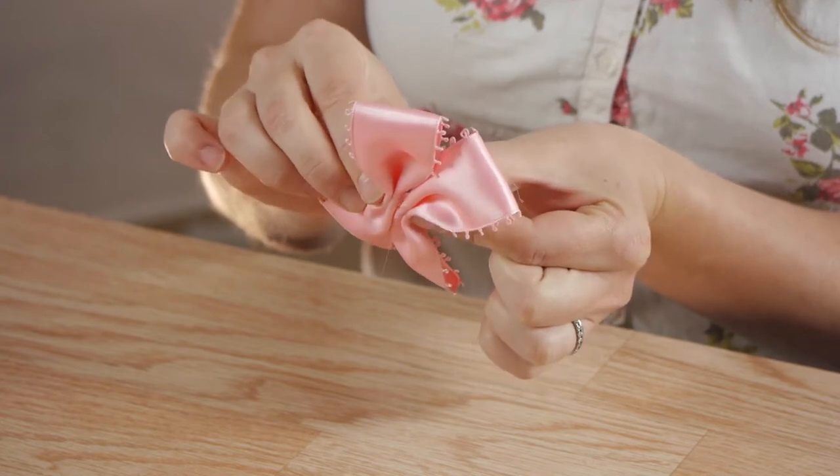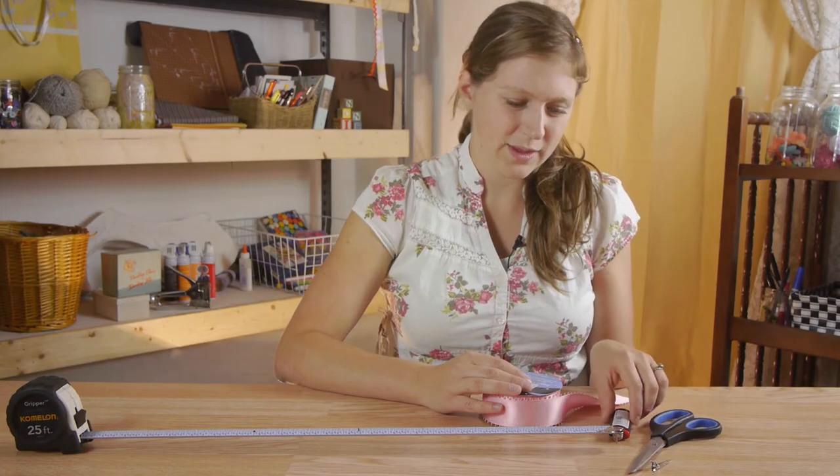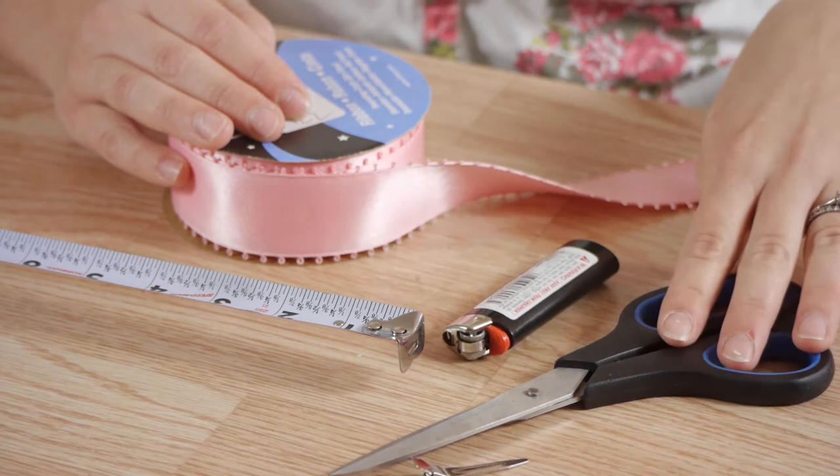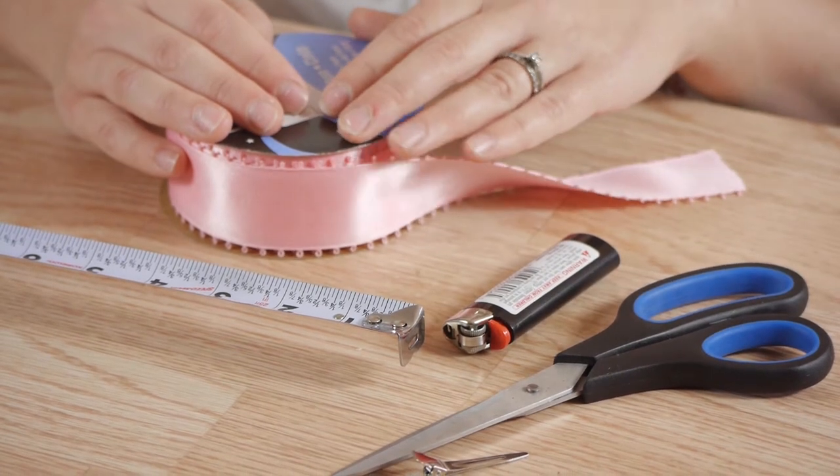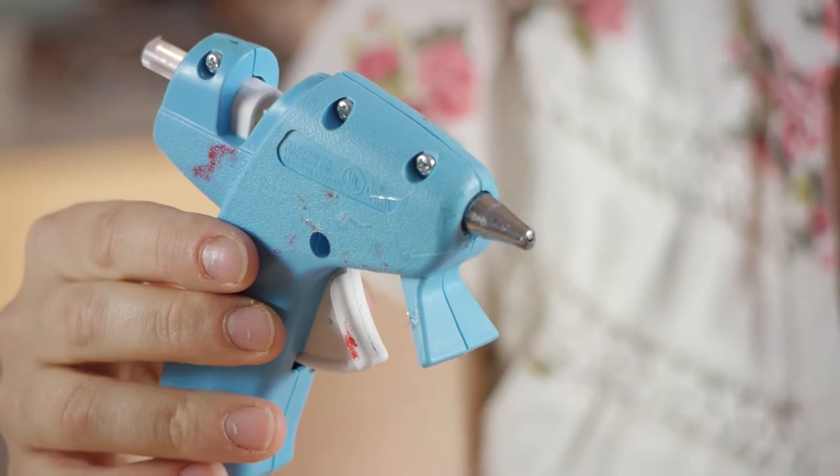For this project we're going to need some pretty wide ribbon, a lighter, scissors, an alligator hair clip, a ruler, and a glue gun.